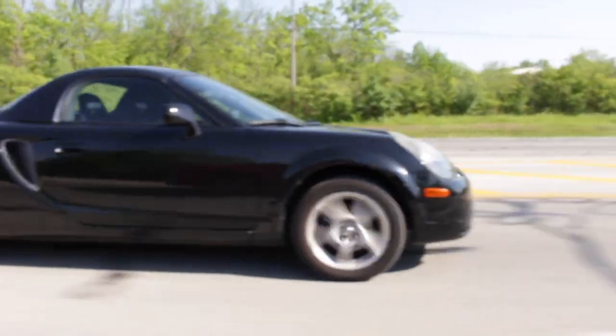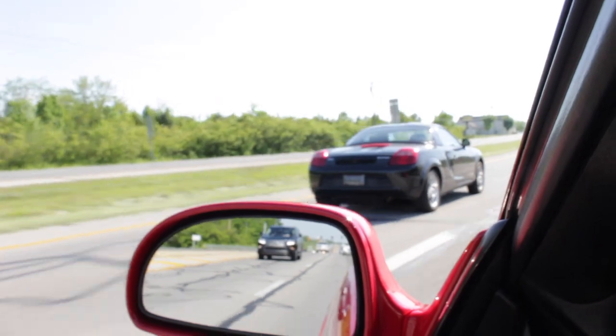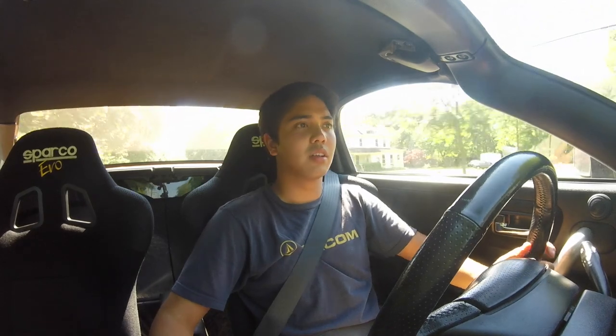Rolling the window — the throttle and clutch are a lot more firm than the Spyder. This car has so much more torque. The seats hold you a lot better, and I do sit lower in this car. The clutch is lighter with a slightly longer throw, but that's okay.